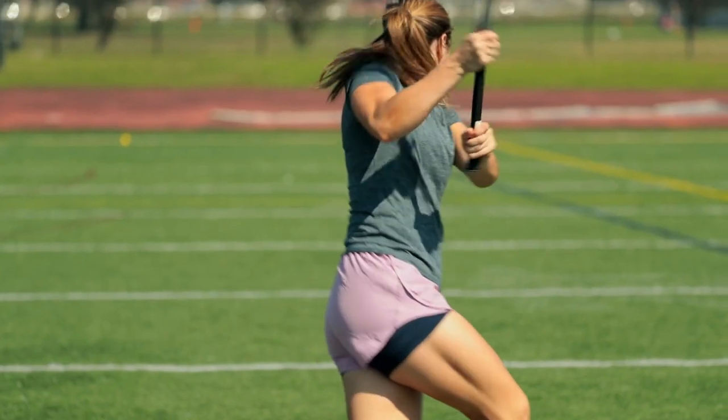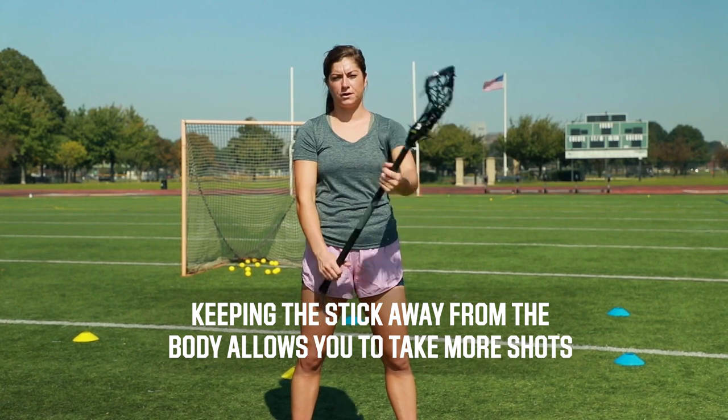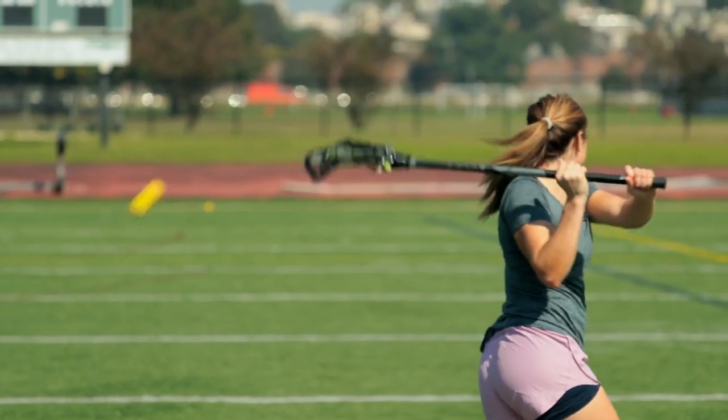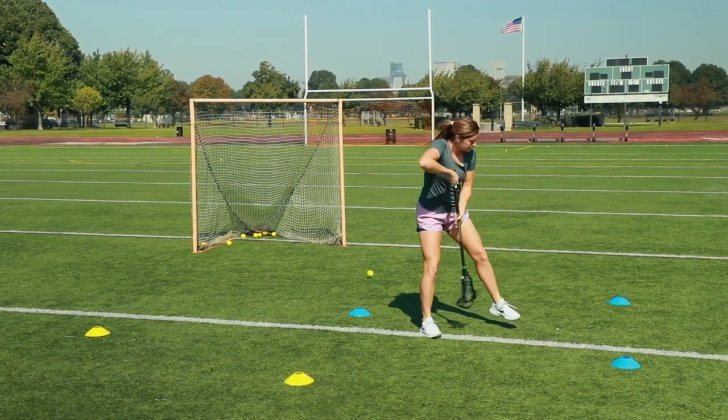As an offensive player, it's super important to get off all the shots you want to take. The tighter in your stick is to your body, the lower amount of shots you can get off. The further away, the more shots you can get off. So if you want to do a behind the back, a Twizzler, between the legs, what you need to develop is your stick range.